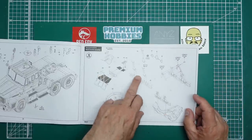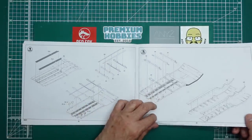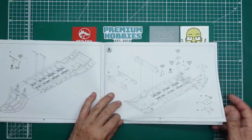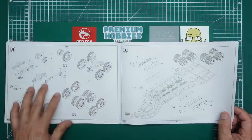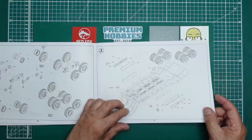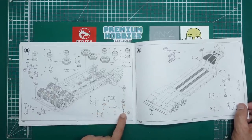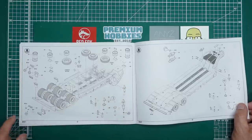Moving on to the trailer - we're starting off with the gooseneck, and we've got the rams there for the feet. Then building up the main part of the trailer body, adding on the gooseneck onto the main body, and then we've got the main cross member going in at the rear to support the rear suspension. Building up the rear suspension with its multitude of wheels, adding all that into the trailer itself, adding in the tool boxes on the sides, and the spare wheels with support feet going in.